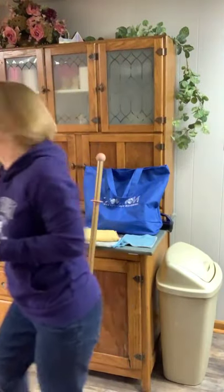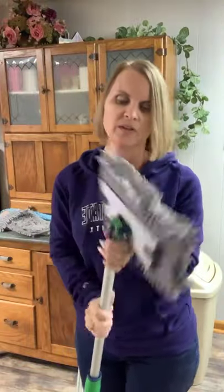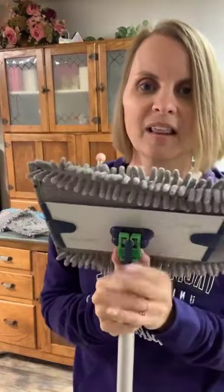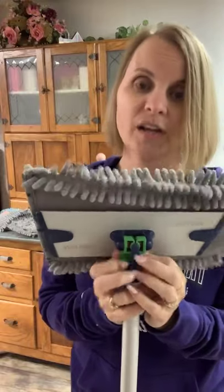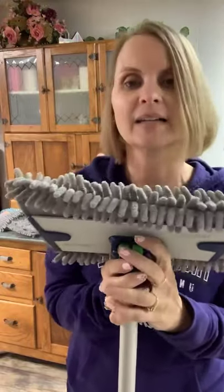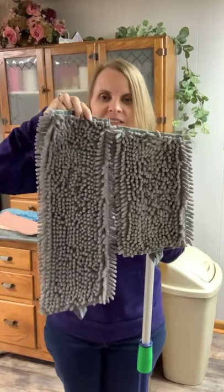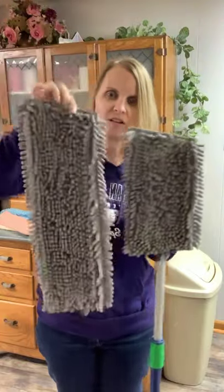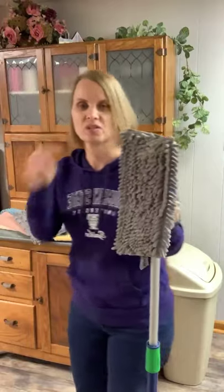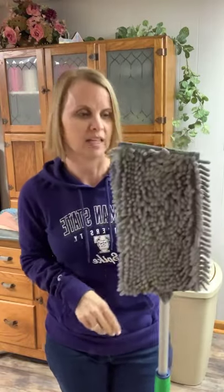Now I want to show you the small mop. You can compare the sizes here — the large has about another third of size to it compared to the small one. The small one is great for smaller rooms and small kitchens — the kitchen I used to live in was literally five foot by five foot square in the center, so this mop would have been perfectly fine for any mopping I needed in there. The large mop is really great for bigger open spaces.